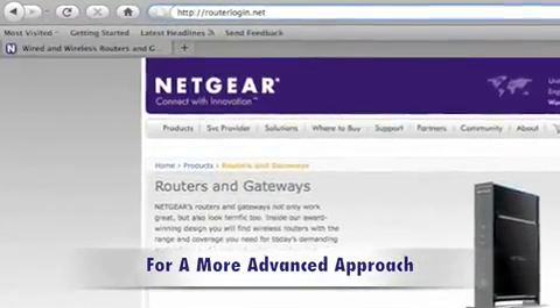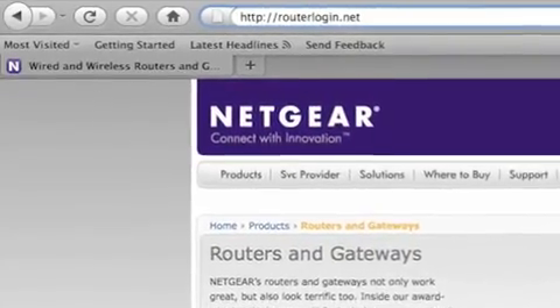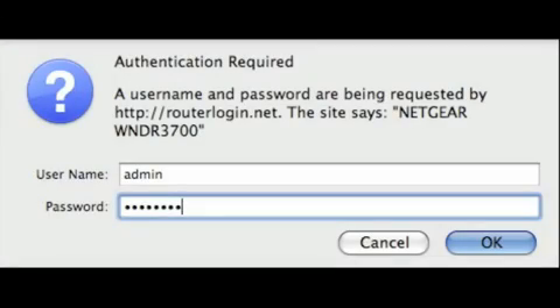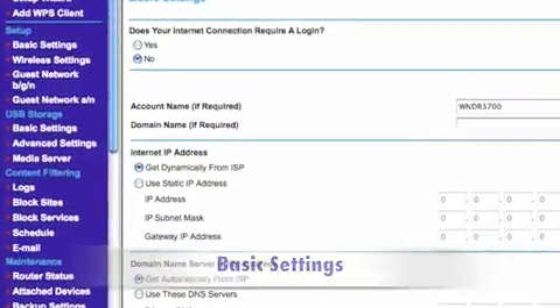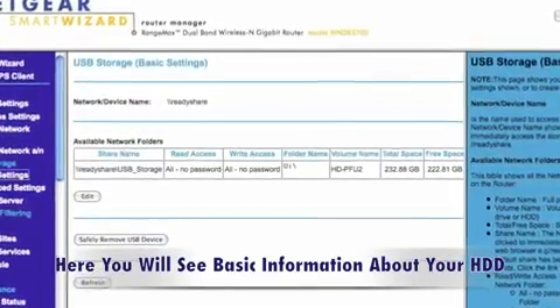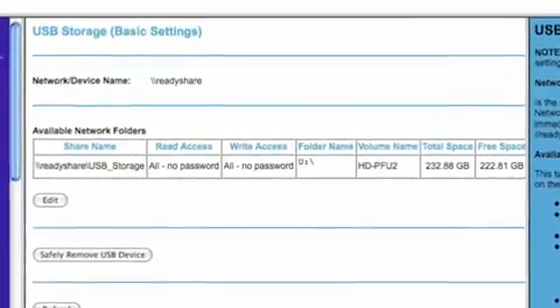For a more experienced user, you can log into the graphical user interface by typing routerlogin.net. You can use admin for the username and password for your password. Click on the Basic Settings tab under USB Storage. You will now see information about your USB device, including total storage, used space, and read/write access.